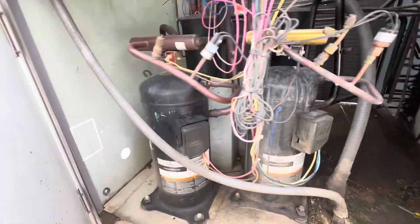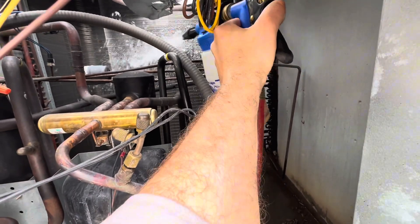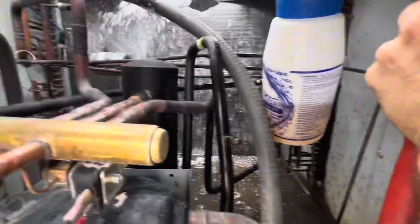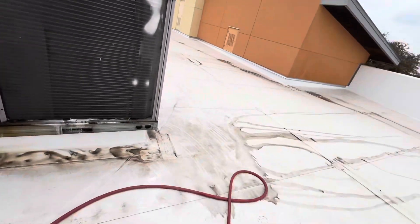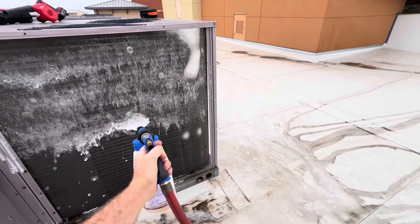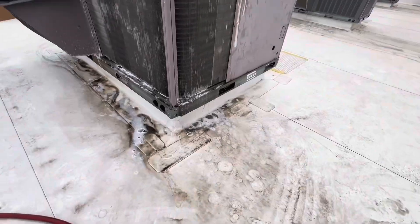I have my coil cleaner attached to my garden hose and you can literally just go in there and spray through. Go top down — that's a lot of coil cleaner. I sometimes like to go both ways. Always watch the wind and wear safety glasses because you don't want that stuff getting into your eyes. Now we'll let it sit for a little bit.